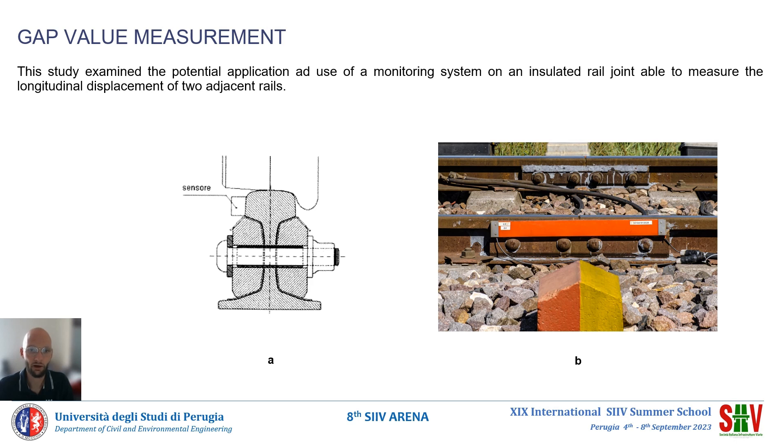The monitoring system analyzed includes the application of a fiber optic strain gauge with a Bragg grating in the adjacent rail heads. The quantity returned is the variation of the gap, expressed in millimeters. Figure A shows the correct location according to the Italian national requirements, while figure B shows the monitoring device installed in the field.